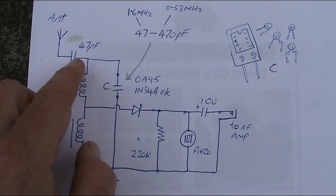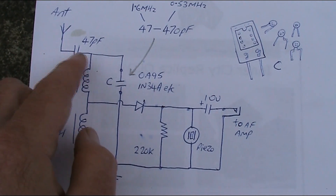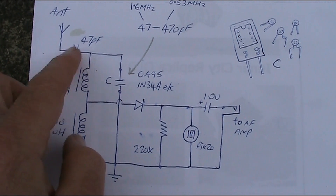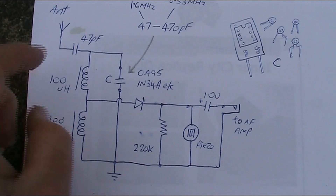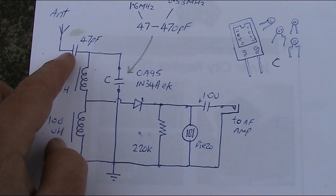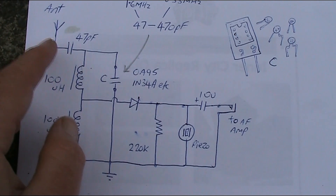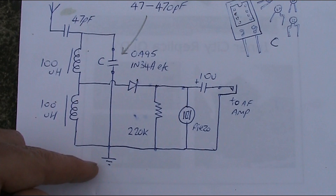You're likely to require a larger value for stations lower down in the band, and maybe a smaller value for stations near the top end. If the value here is too big then you won't hear stations at the top end at all. So I've got 47 pF — it's a good average value but just bear in mind it may need to be smaller or bigger depending on the length of your antenna. Earth is very important as with all crystal sets.